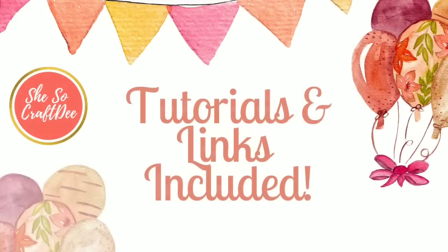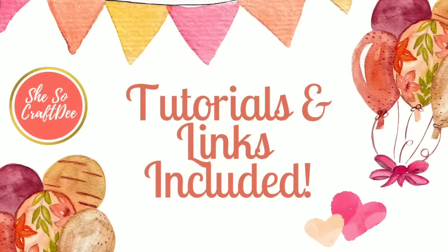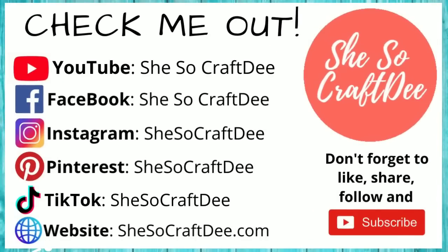Just a quick note: the tutorials for all of these projects are in the description box by project number, so be sure to make a note of your favorites. If you love high-end DIYs and projects, you can follow me on all of these platforms. Now let's get back into that shopping.